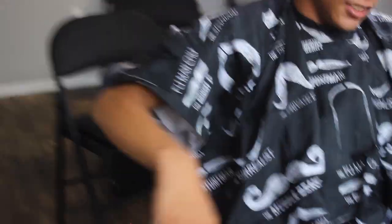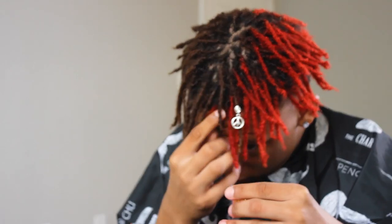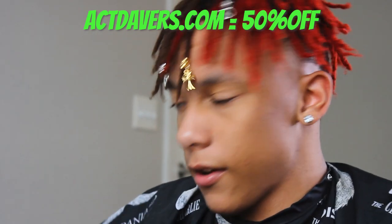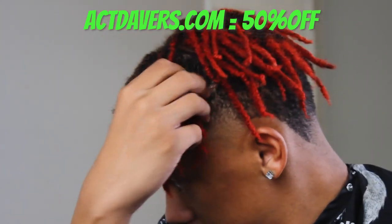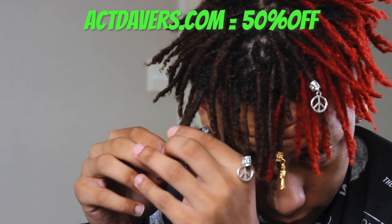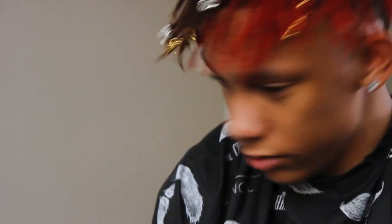Let's get him two Activeverse jewelry pieces right now. By the way, Activeverse.com is now on sale for 50% off — this is my first time ever doing this. I'll put it at the end of the video for the real ones. Also, free shipping on any order over $25 if you're in the US. How are you feeling, bro? Amazing — I like my hair. Especially with the jewelry.